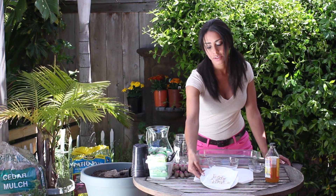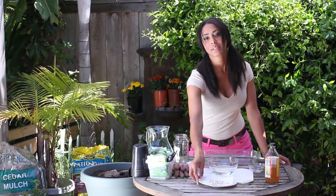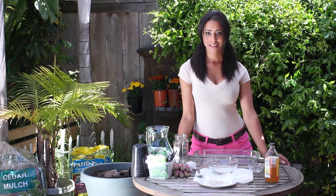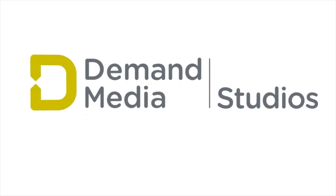And then your seeds will be dry and sterile and ready for planting. I'm farm-to-table chef Tekka Thompson at TekkaThompson.com. That is how to sterilize garden seeds. Thank you for watching.